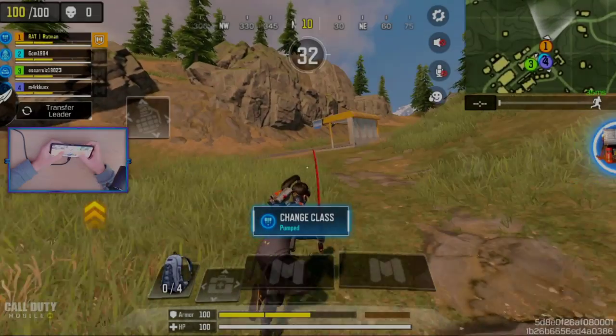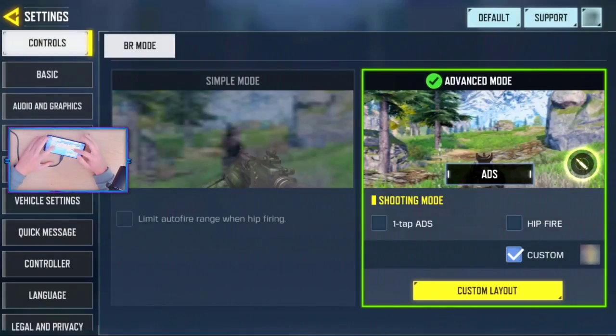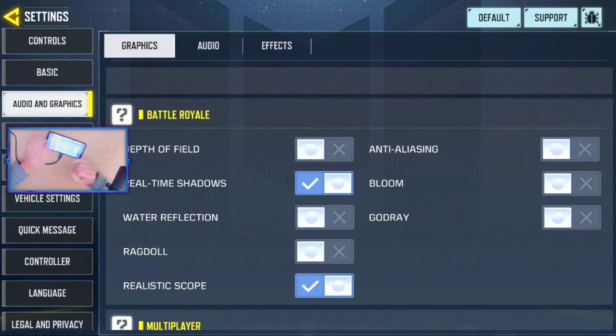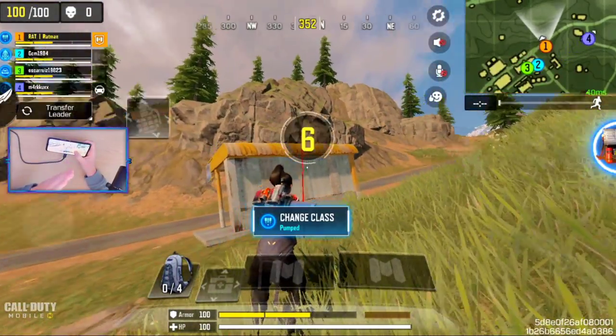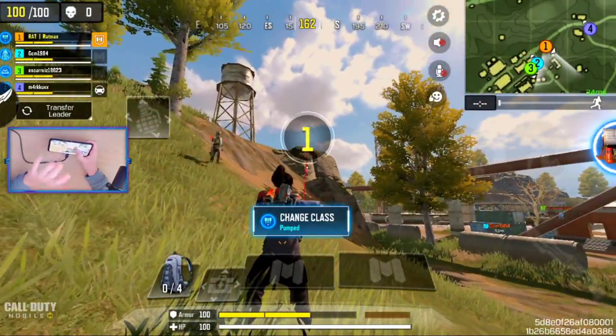Here we have our first look at everything in-game. Going into my settings — graphics are set to Very High. I don't even think there is a max graphic quality option. The frame rate is all the way at max. I only have real-time shadows on and realistic scope. I thought I had everything else on — the game visibly looks better on my end. Let me know what it looks like on your end, but this looks very, very good.